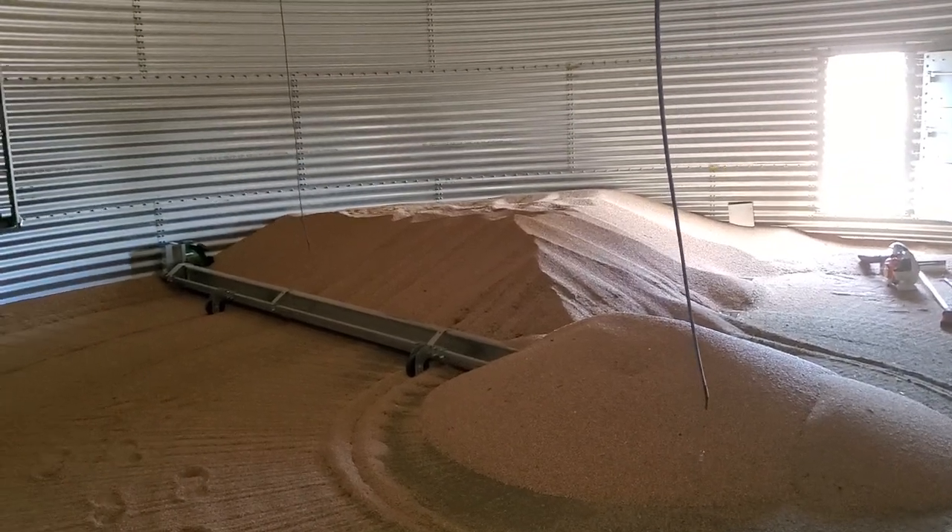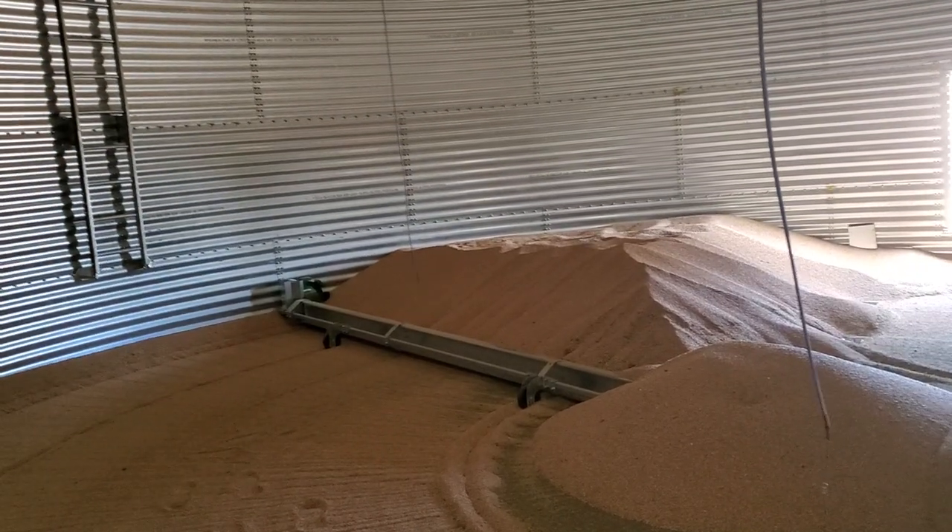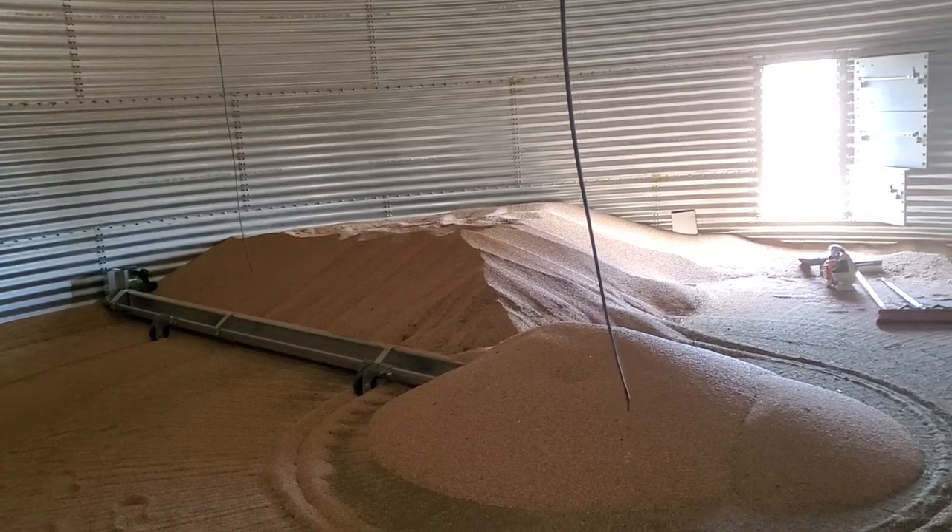I came out here in the bin to show a few people who might not know what a power sweep is and how this last bit of grain gets out of the bin.